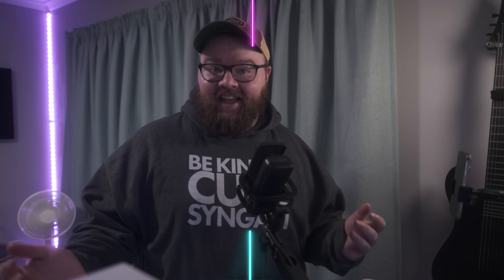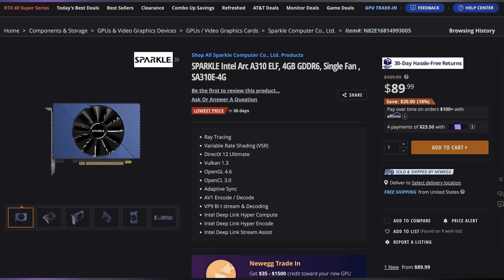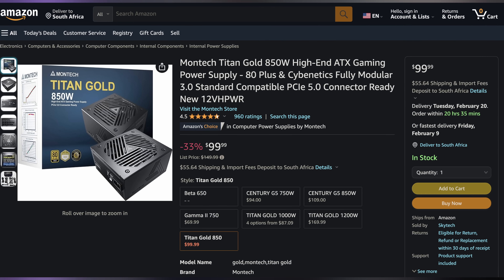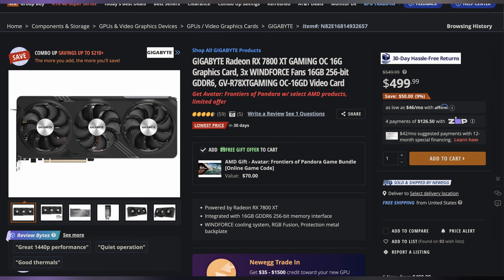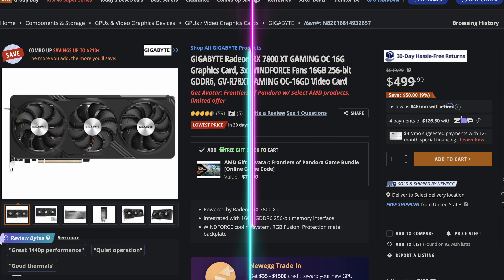Welcome back to EFT Deals, bringing the hottest tech deals on the internet. Starting off today we have the Sparkle Intel Arc A310 graphics card going for only $89.99, making it $20 off. Next up, we have the Montec Titan Gold 850W fully modular power supply for only $99.99, making it $50 off. And continuing the trend from yesterday, we have the Gigabyte Radeon RX 7800 XT going for only $479.99 with the included promo code. You can find these and more linked in the video description.